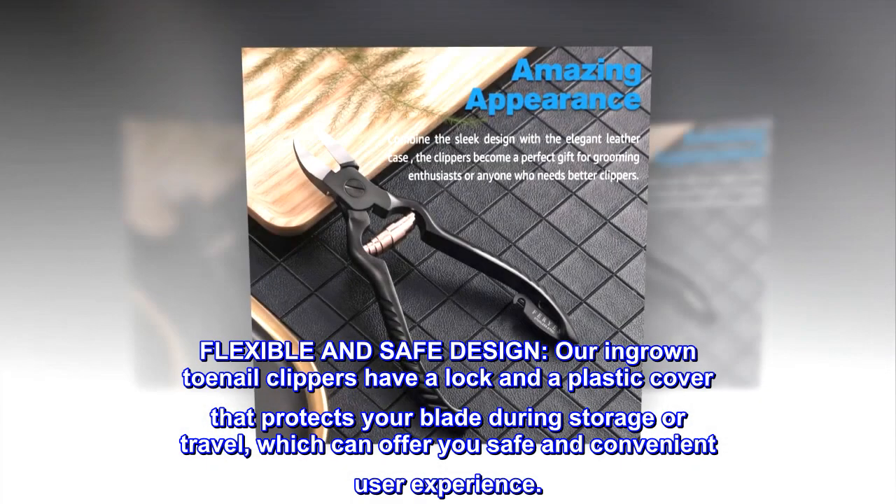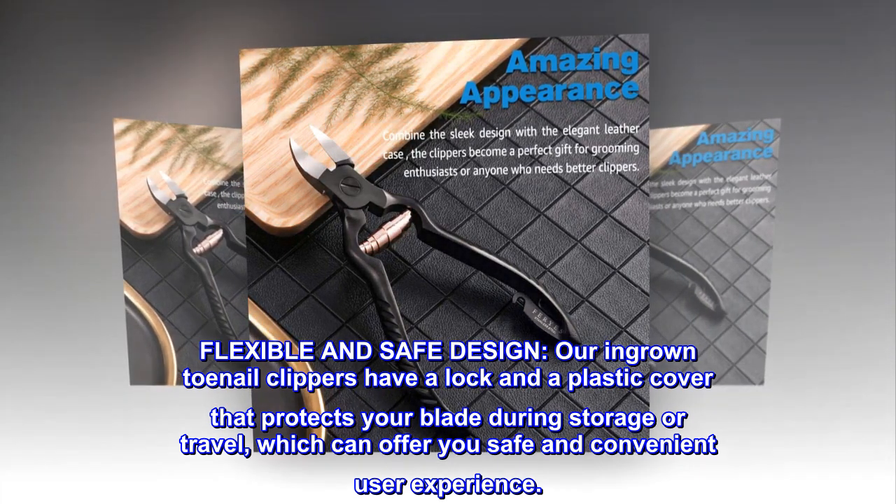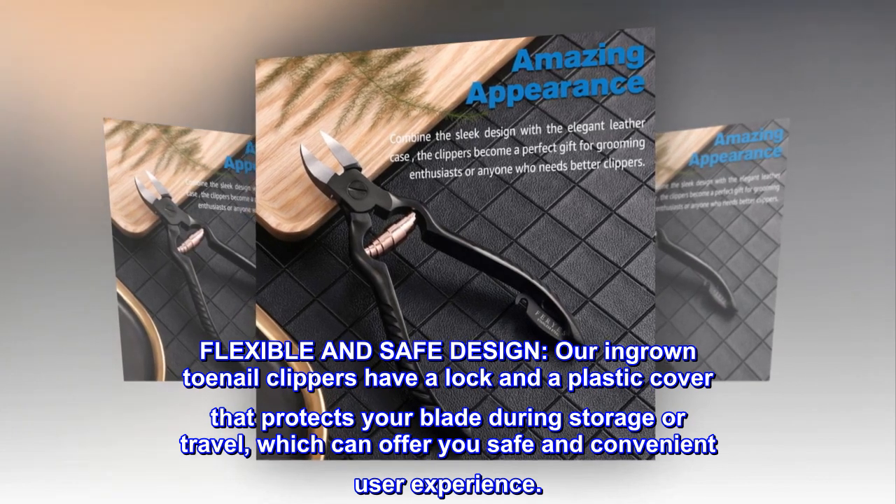Flexible and safe design. Our ingrown toenail clippers have a lock and a plastic cover that protects your blade during storage or travel, which can offer you a safe and convenient user experience.